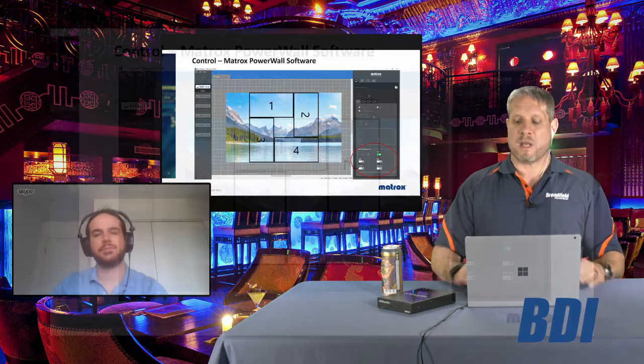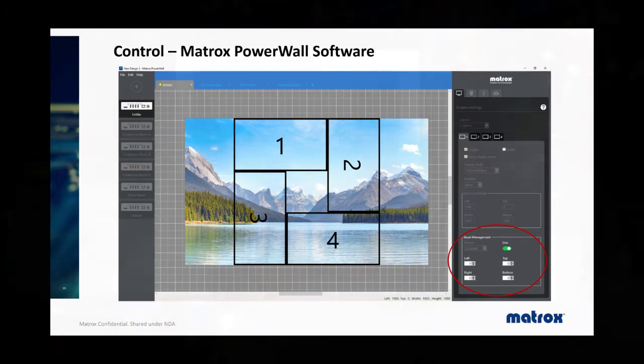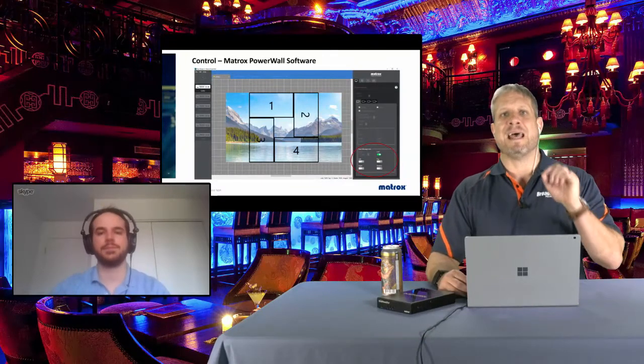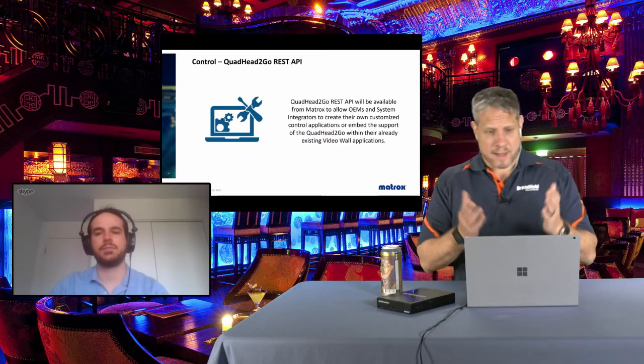This screenshot demonstrates the bezel management capability. In the lower right corner there are additional configuration options within the Powerwall software. The bezel management feature also lets you toggle between live mode and offline mode — live mode creates a bezel pattern on your monitors in real time so you can adjust one pixel at a time and immediately see the effect, giving you a real-time preview to get the image exactly as you want it.